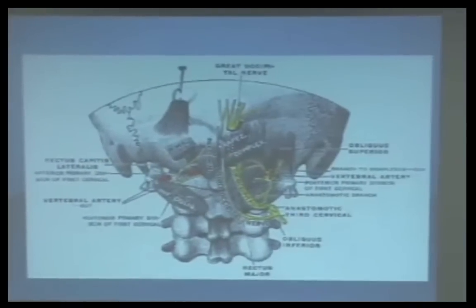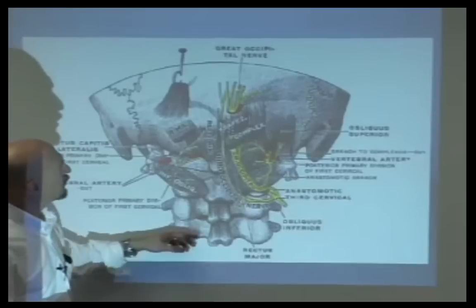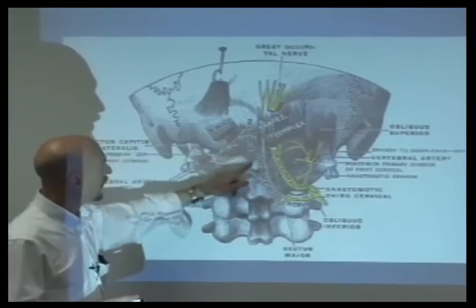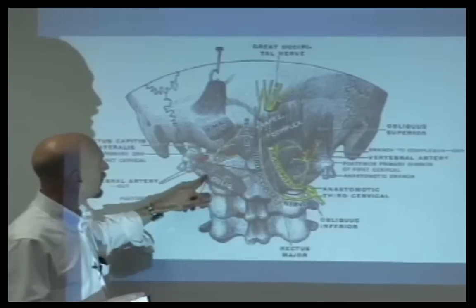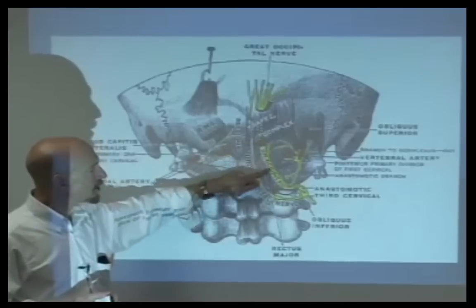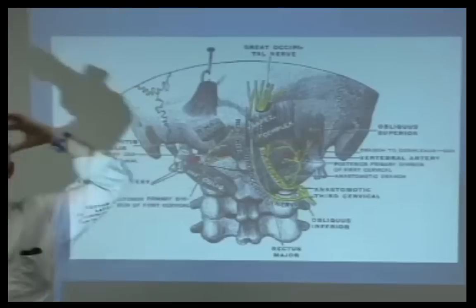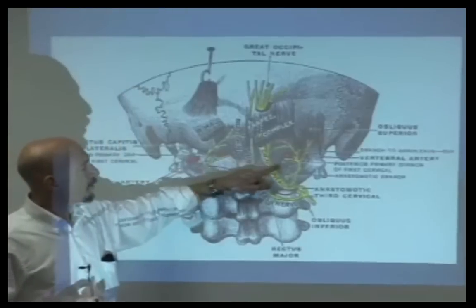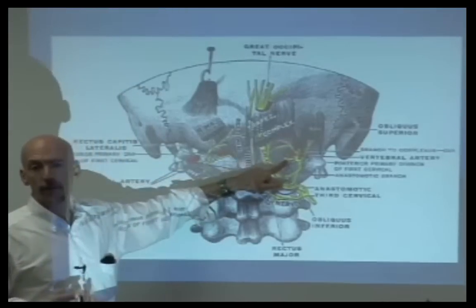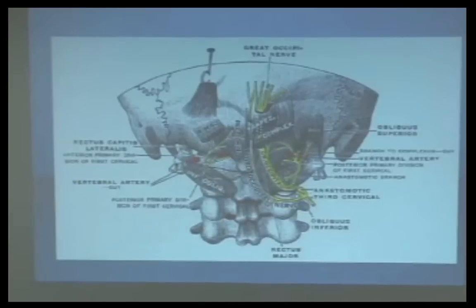Where is the spindle concentration highest? It's largely in the suboccipital muscles. We have this suboccipital triangle — rectus capitis posterior major, rectus capitis posterior minor, inferior oblique, obliquus capitis lateralis — just this whole area. And look: Bladder 10 is right here. The greater occipital nerve point comes right underneath that, and the lateral branch — the posterior primary division of C3 — is Gallbladder 20, right next to it. Lots and lots of mechanoreceptors.